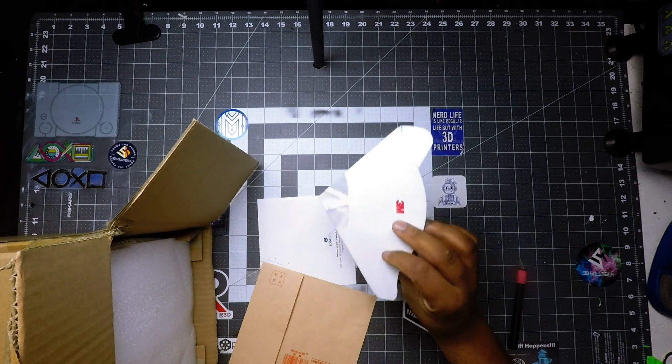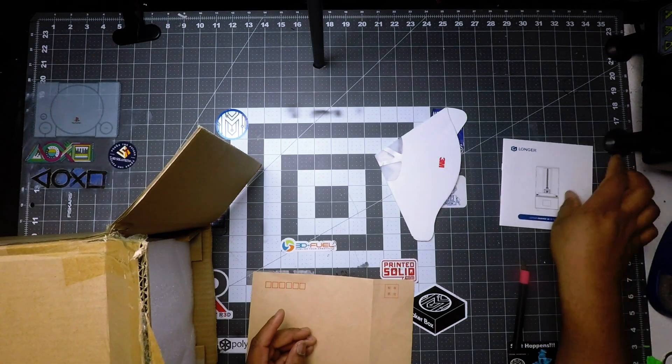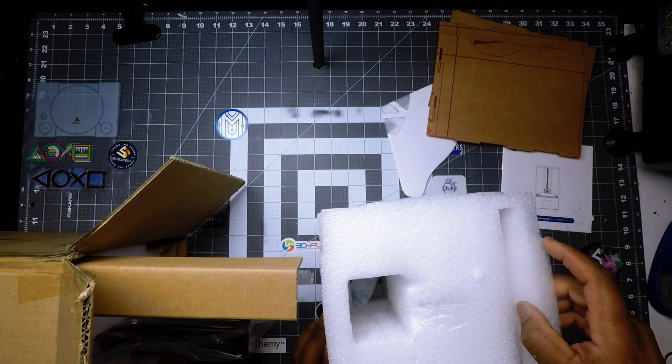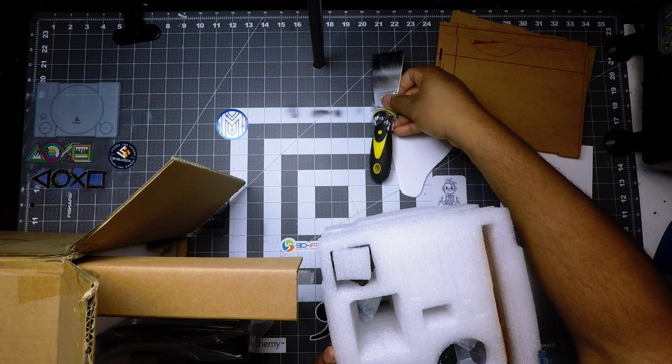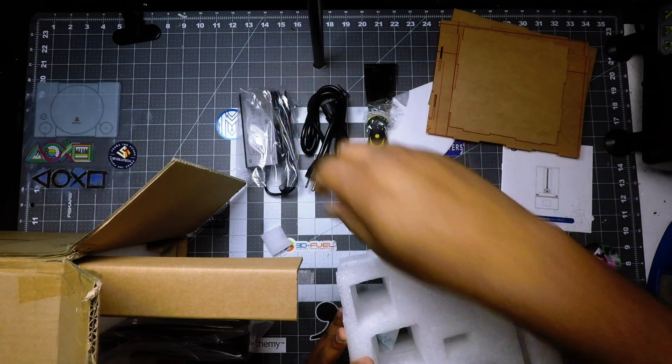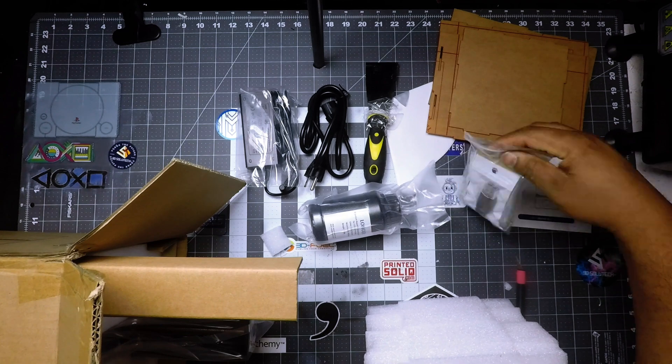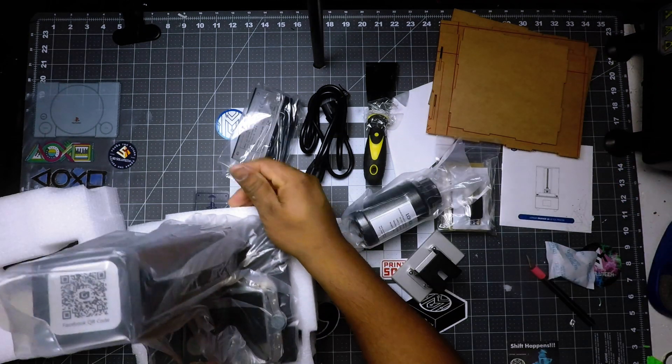Alright folks, once you start unboxing, you're going to receive a filter, a new piece of film for your tank, the instruction manual, slide of the box, five pieces of plexiglass for the UV protection case, a scraper, power adapter, and your UV curing resin. You'll also receive a zip-lock bag with about five items in it and your printer bag.